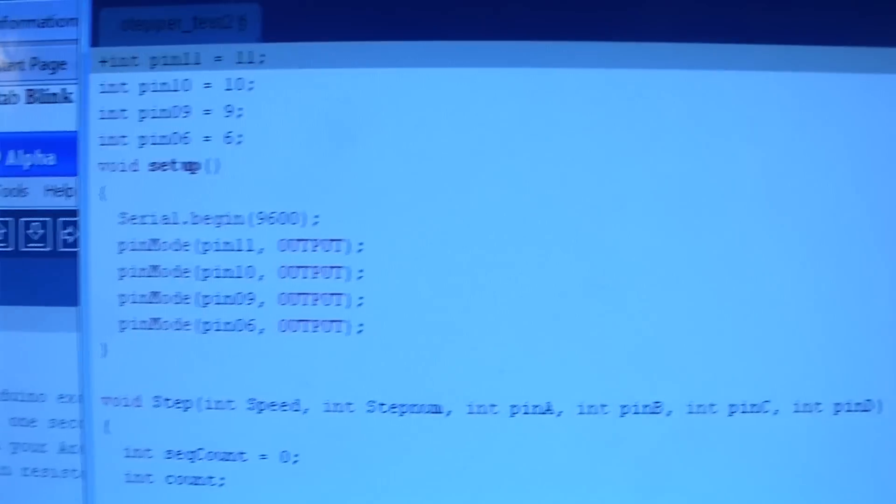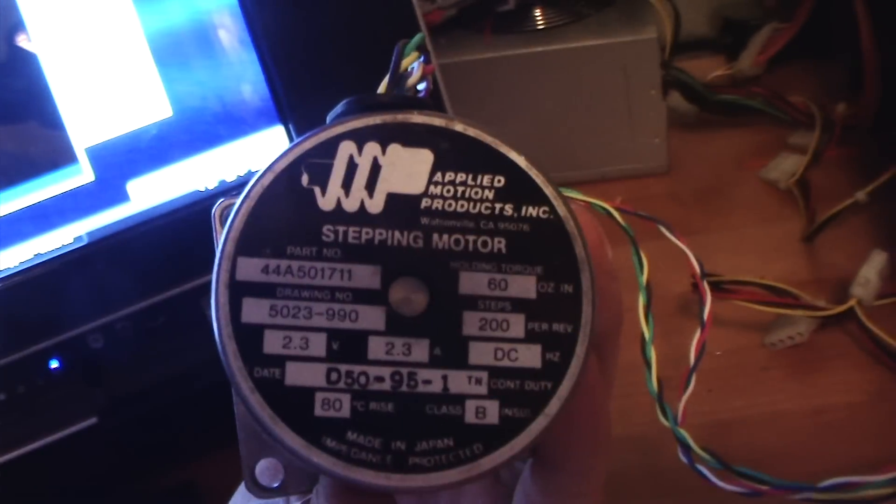The code is pretty straightforward, but I'll go ahead and include it as well. And this is pretty much me getting this stepper motor working.